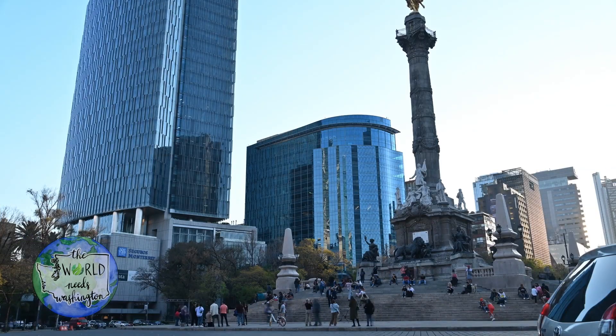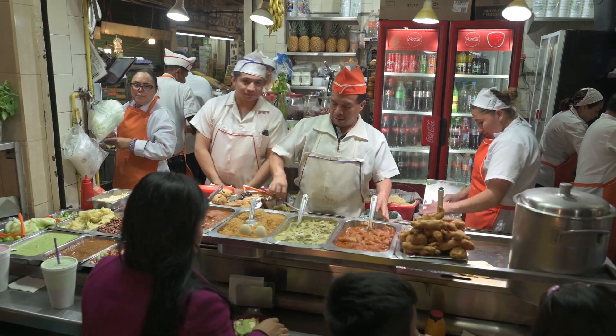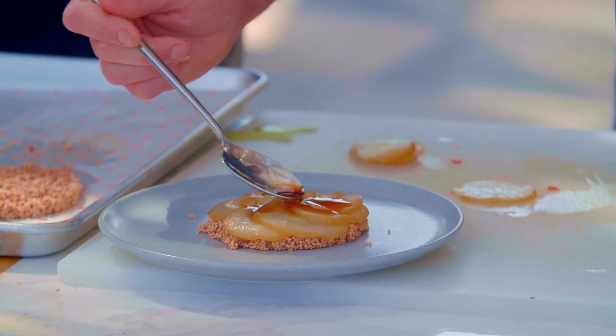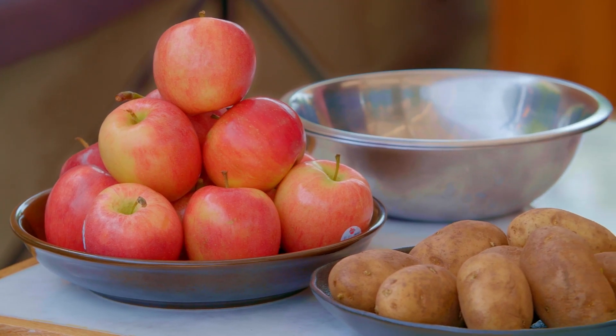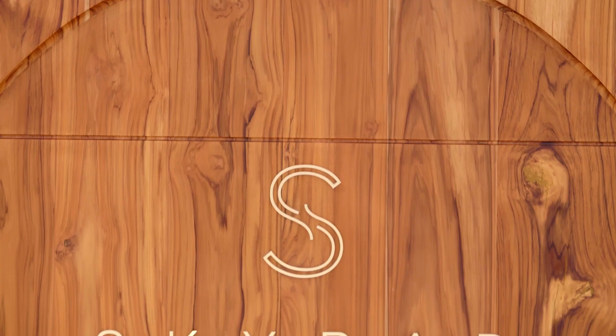The culinary scene here in Mexico offers a wide range of different tastes — from street tacos to fusion all the way to fancy food. The key to good grub lies in the ingredients. Today we're working with Chef Diego Sobrino to learn how Washington products are taking Mexican fine dining to the next level.